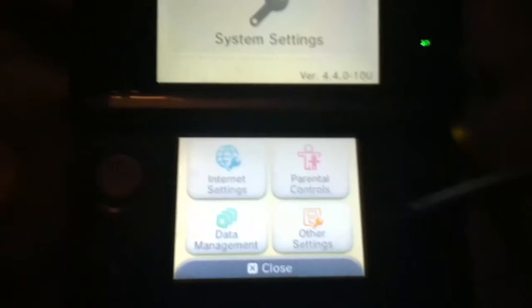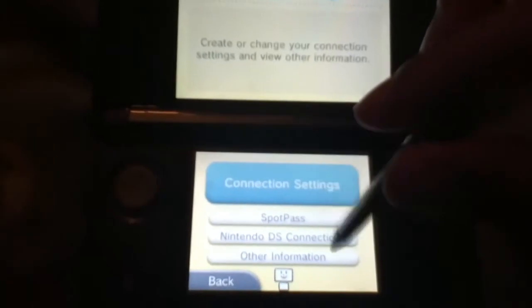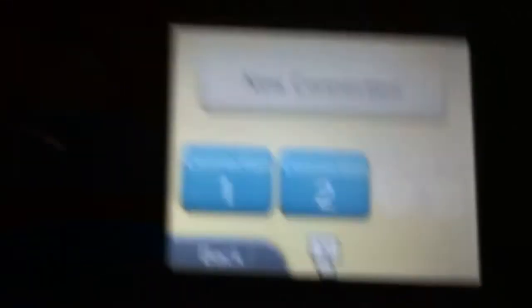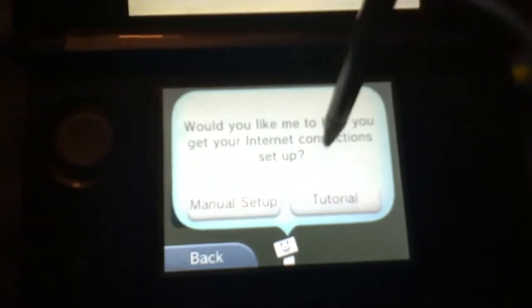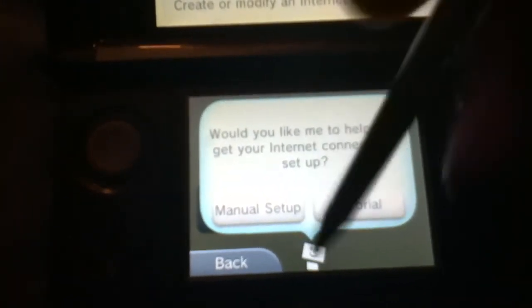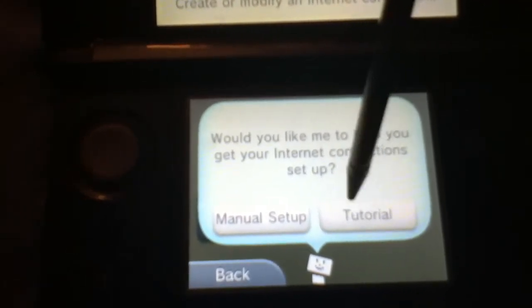So we're in System Settings, and you want to click on Internet Settings. Next, you want to click on Connection Settings. I don't have connection 3, so that's pretty unexpected. Click on New Connection. It asks: would you like me to help you get your internet connection set up? Forget that — we don't need him. Just do manual setup, or if you're a beginner you can do the tutorial. If you've tried this before, just do manual setup.